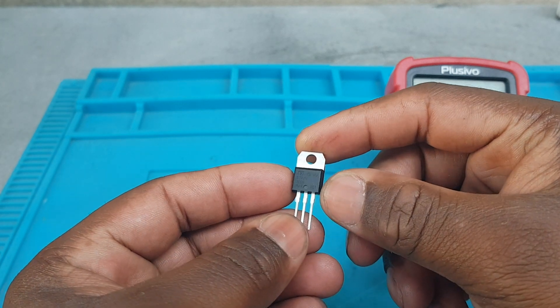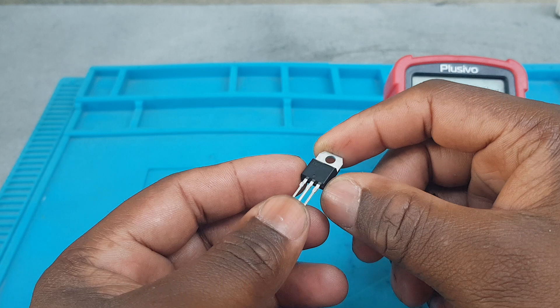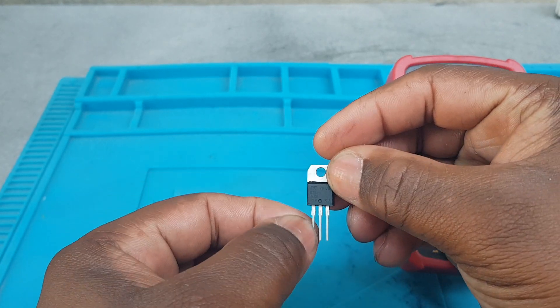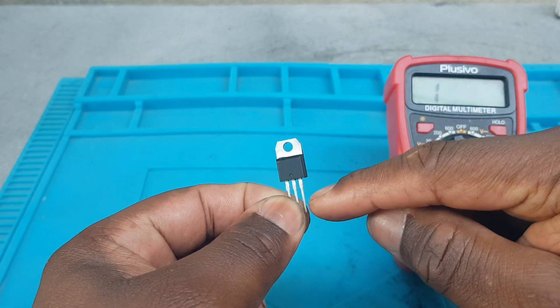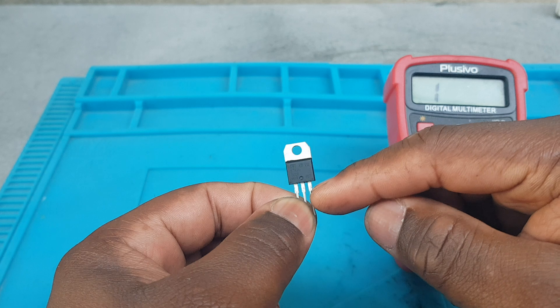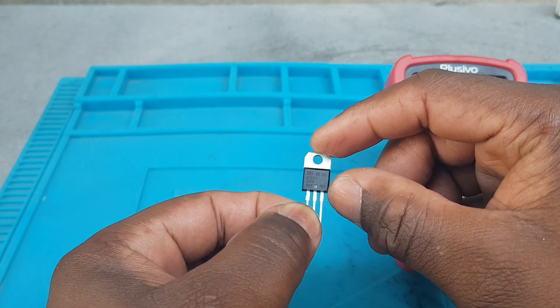Today we have this TRIAC — it's a three-pin semiconductor that has two main terminals and a gate, which is the third one. It is used to control the flow of power in an AC circuit.